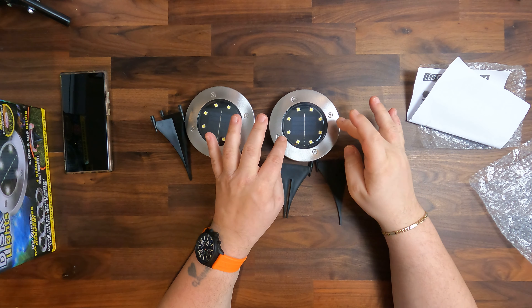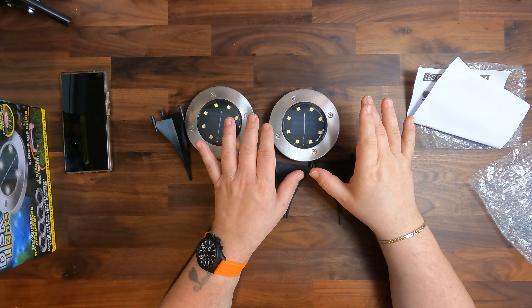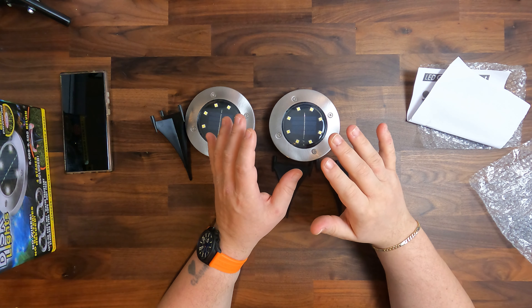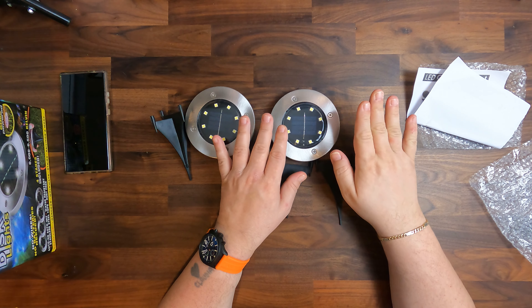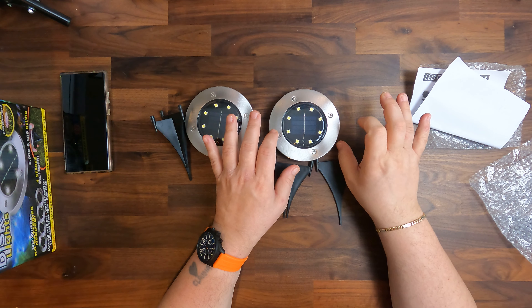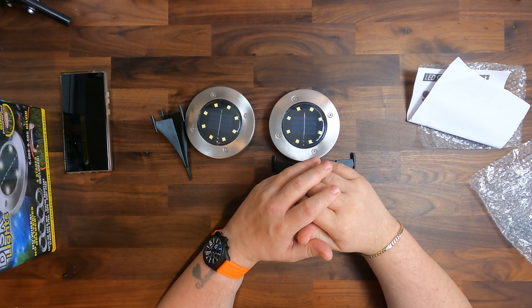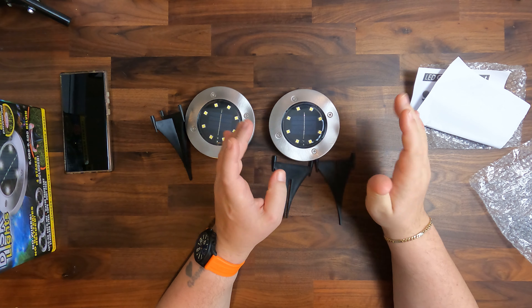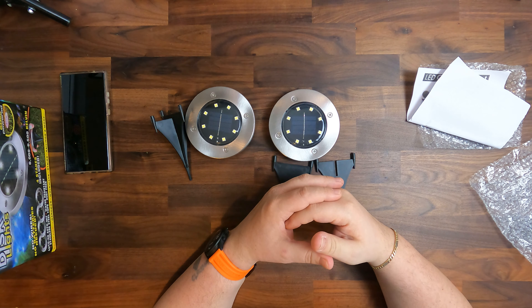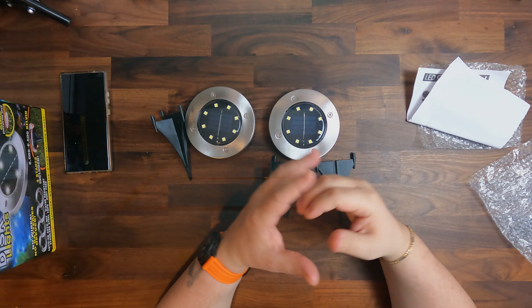In terms of mowing the grass when you have these installed — if you press them really firmly down into the grass, you can easily mow over them. If your mower is not set too low, you're totally fine. If it's set to three or four centimeters grass height, you can easily go over them without damaging either your solar lights or your mower. So there you have it — thank you for watching, see you in the next one.